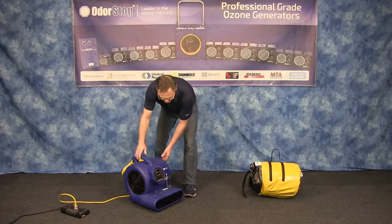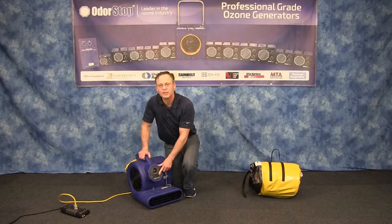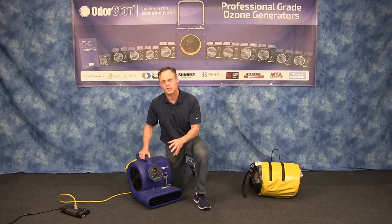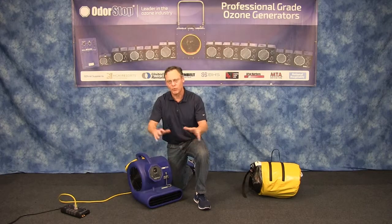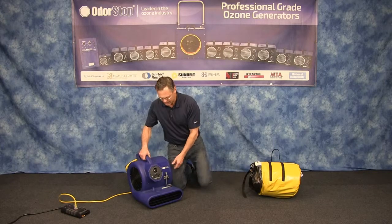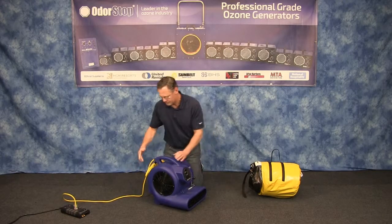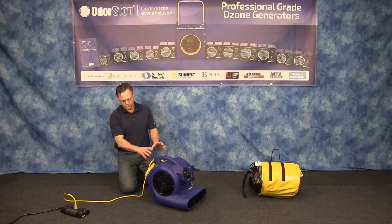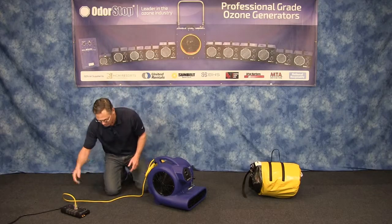Let's go over some of the features. It's got a GFCI outlet right on it. That allows you to daisy chain multiple units together — you can put up to three units on a circuit. You can also put more on if you started them all on low and then turned them up. It's got a built-in cord wrap and a 25-foot long safety yellow cord.